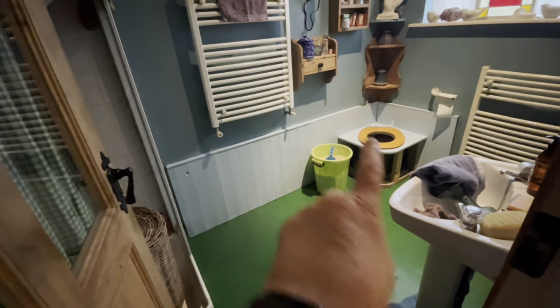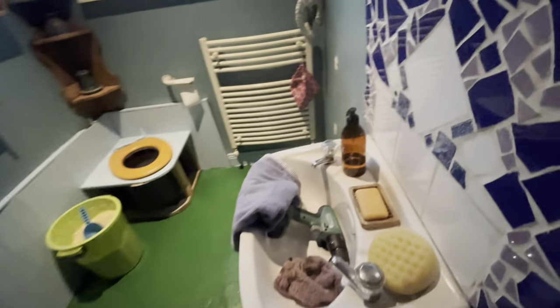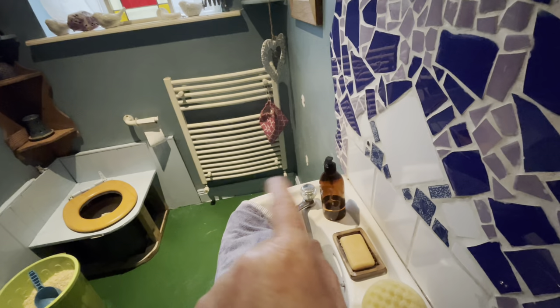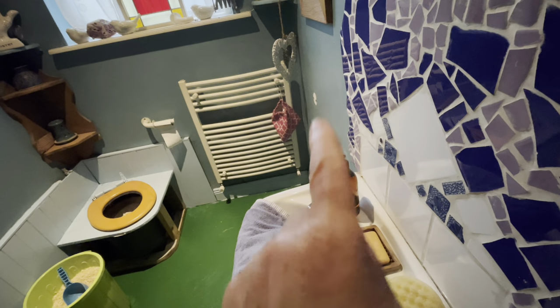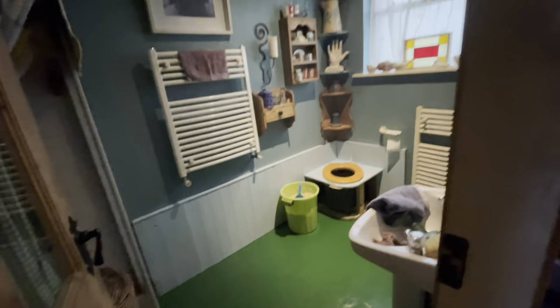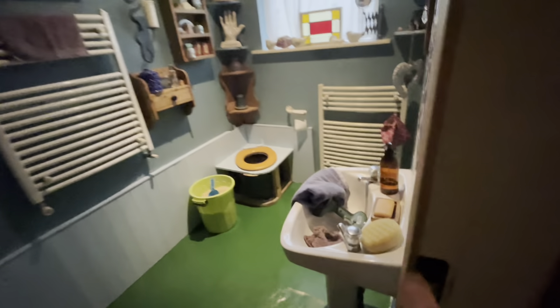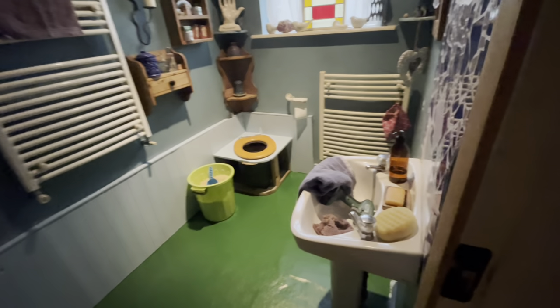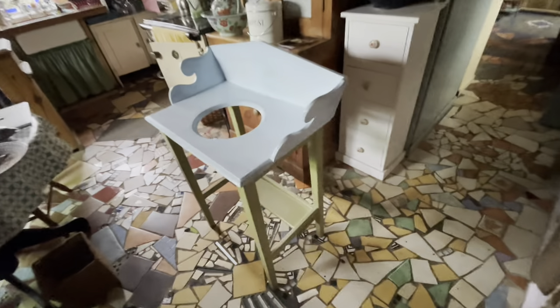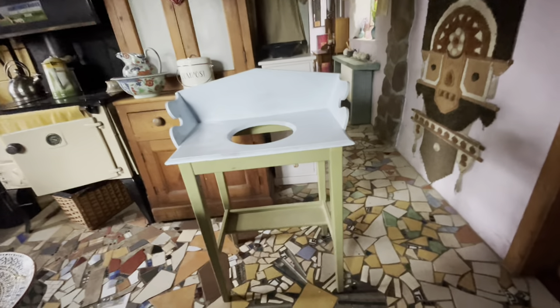I've been touching up the paintwork along here and down there, and I've taken off the little towel rail because when I put the washstand back it's going to go against that wall. It's a bit like the Forth Bridge — one thing leads to another. No doubt when I finish this I'll start another bit of painting somewhere else.